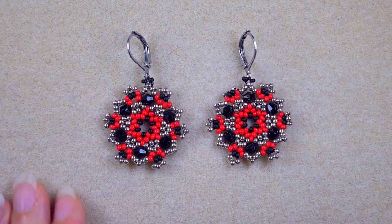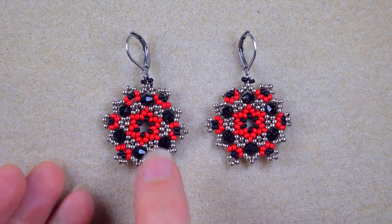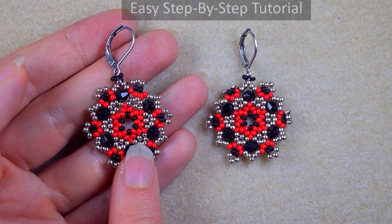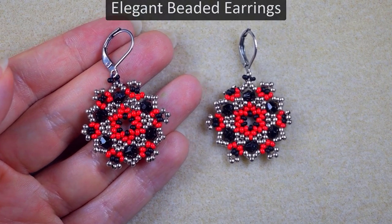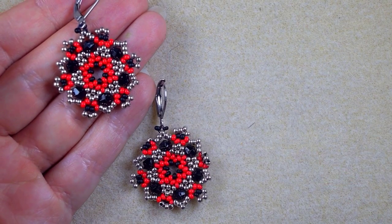Hi there, I'm Teddy from Bijuteo Beading, and in today's tutorial I'm going to be showing you really easy and step-by-step how to make these seed beads and Bicones elegant earrings.